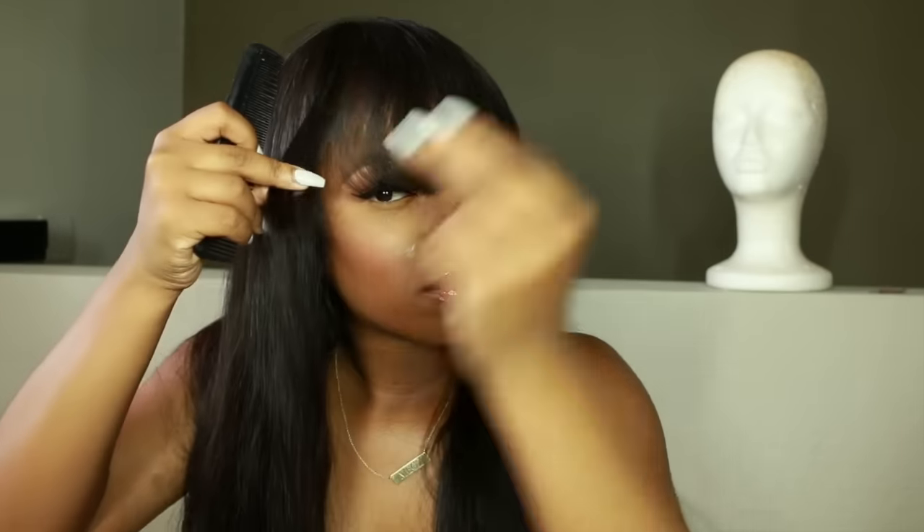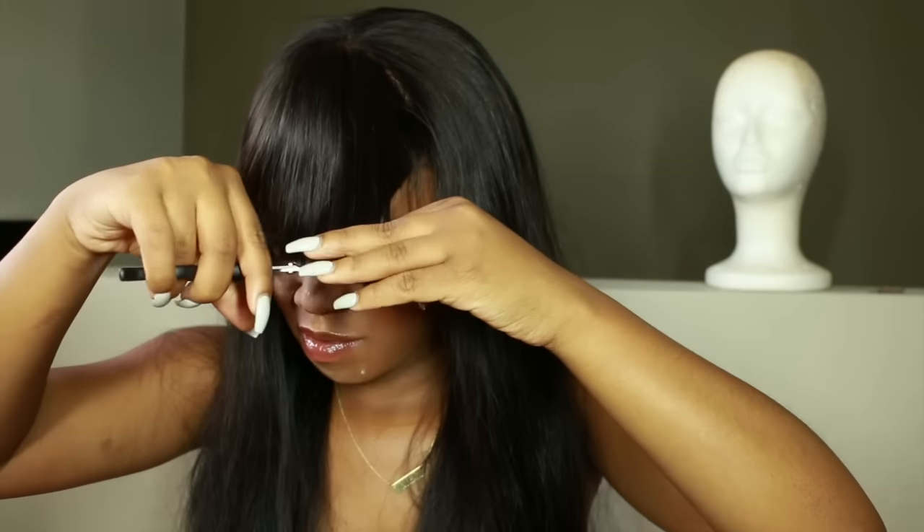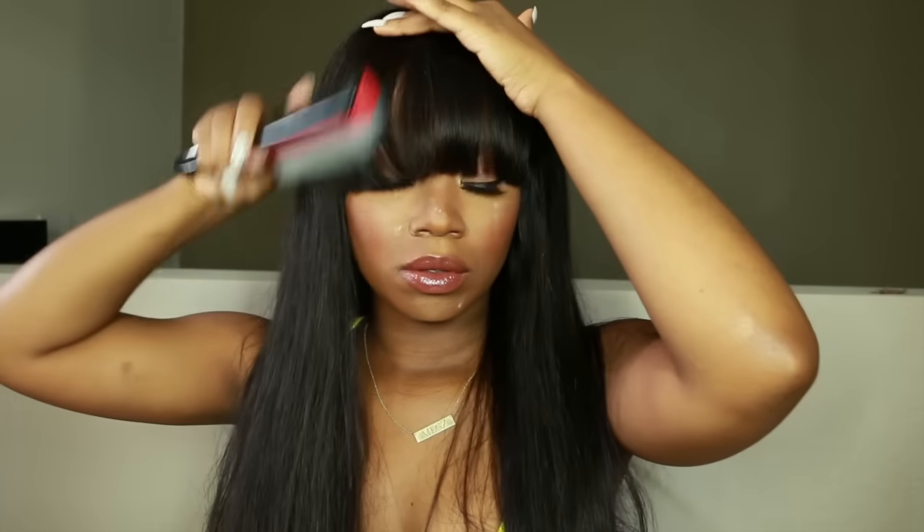I'm taking my time because this is very important — you don't want to mess your bang up. I wanted a really blunt bang, almost like a Black China bang; I love how blunt and cute hers is. I pulled the wig back just a little bit because they were still a little long, but I didn't want to cut more since I got the bang right the first time.